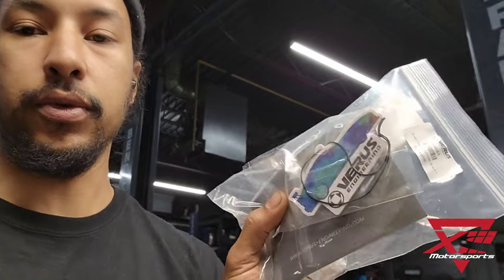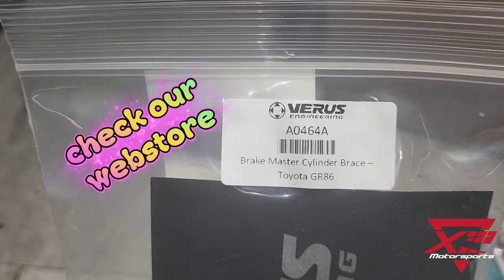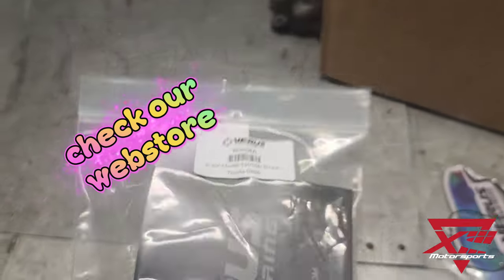Hey guys, Luke here from 13 Motorsports. I'm going to be installing another really cool Varus Engineering product — their brakes. The part number is Alpha 06 4 Alpha for the GR86.